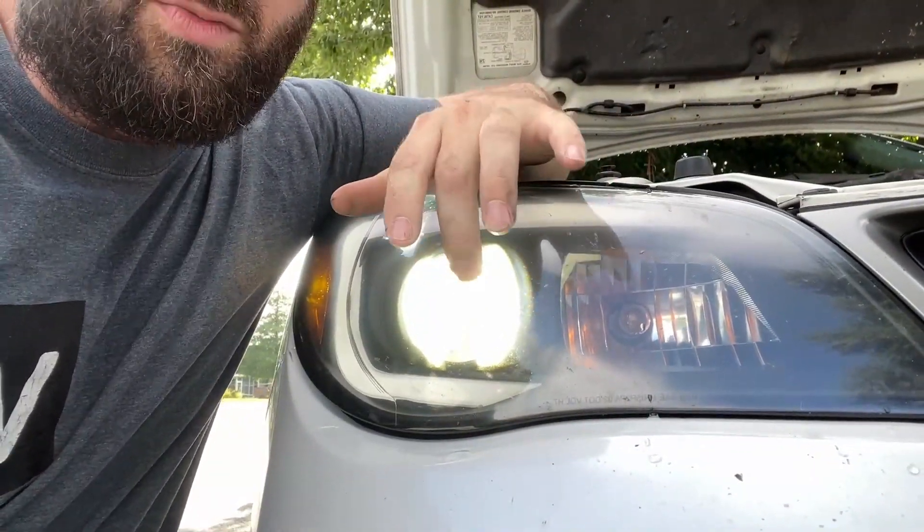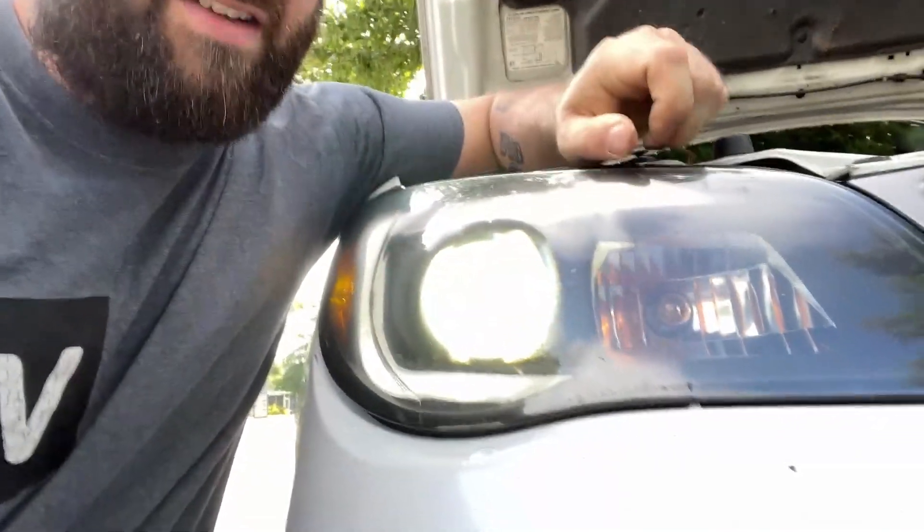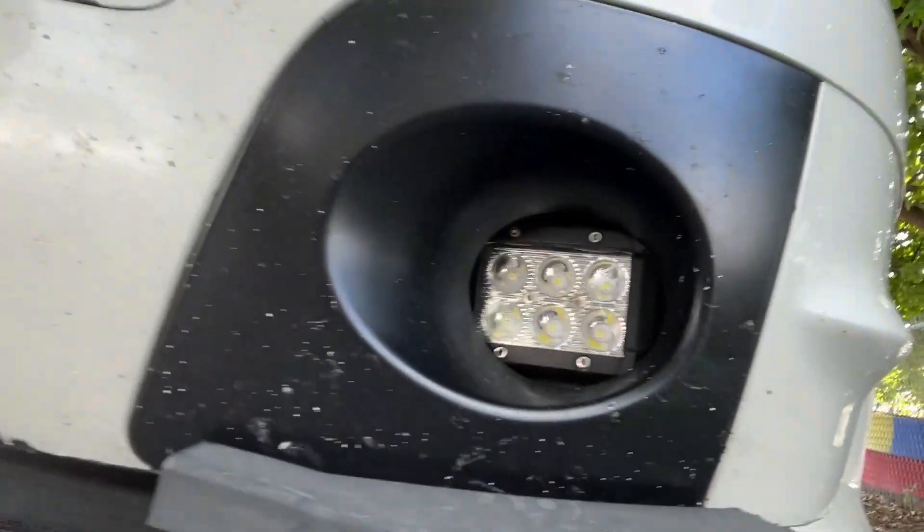On these aftermarket headlights I got off marketplace for $100, I didn't realize they don't have a dedicated high beam bulb — there's a shutter inside that opens when you select high beams, which gives you a little more beam pattern but it's kind of disappointing. They do have a cool half-circle turning signal and side marker. Eventually I want to find ones with a proper high beam. For now, with my low beams on I can turn on my fog lights, which have LED pods in them — that's kind of like my high beam.